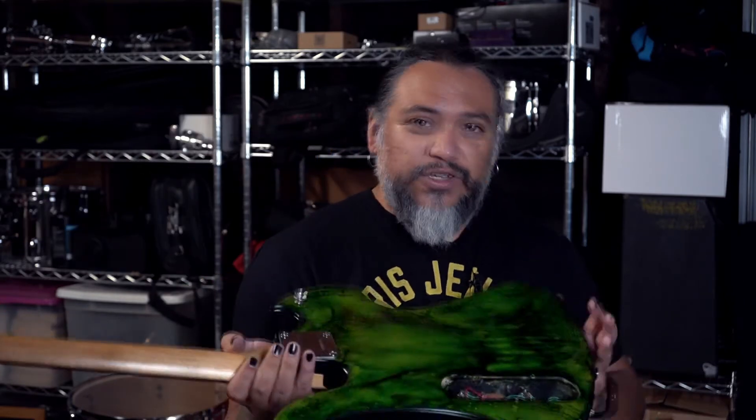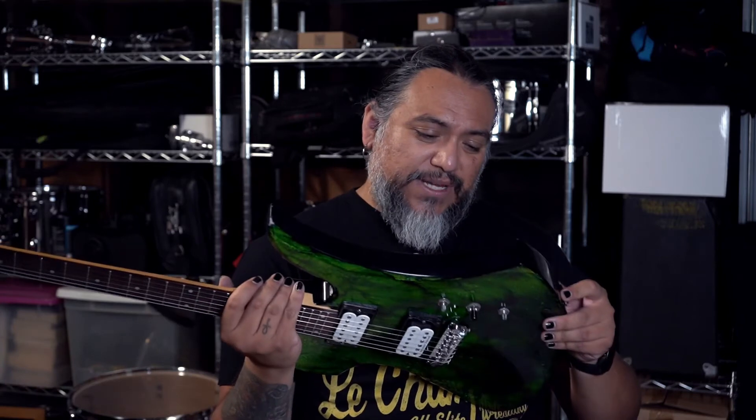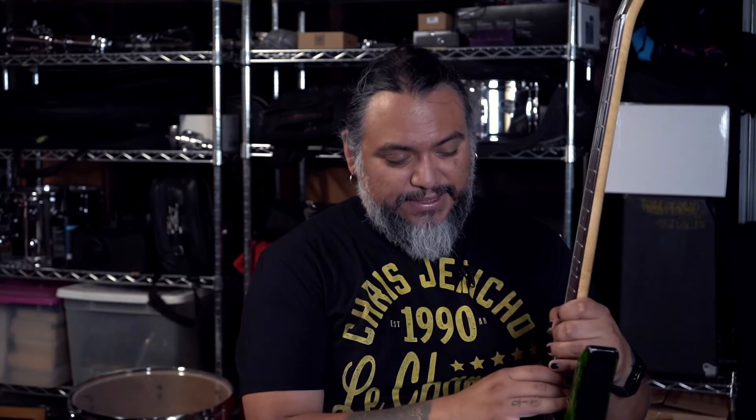Then I had to put all the hardware back — pickups and all that stuff, and the neck. I felt like the neck wasn't put on correctly by me, because after that I started getting a lot of fret buzz that persisted for a long time. I also ended up losing the back plate — I don't know where that went. Please make sure that when you're doing a job like this, put everything in one spot. I thought I did, but I lost the back plate somewhere.